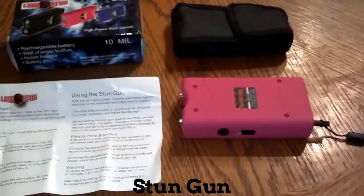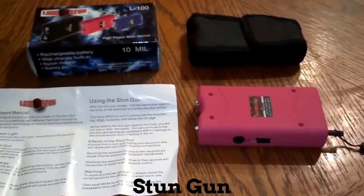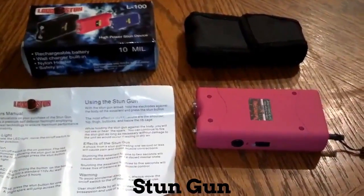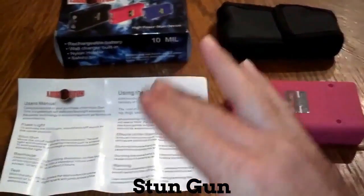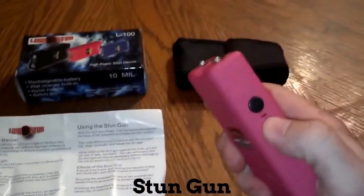You can take the safety pin out and it will not work — the flashlight will still work, but you will not be able to stun with it. Basically it's the same as our 7.8 million volt stun gun. It has instructions on how to charge it and how to use it, step by step. It has the flashlight on the first notch, and it's really bright.